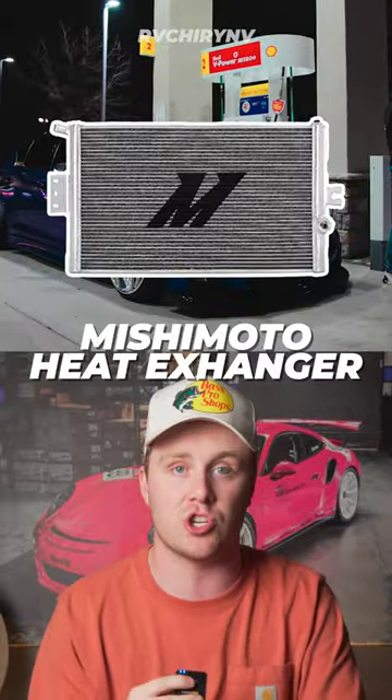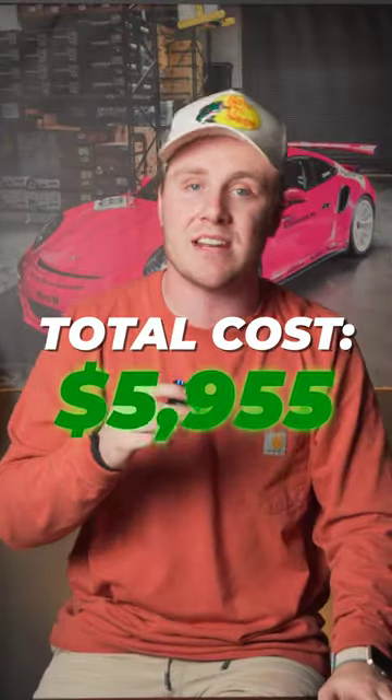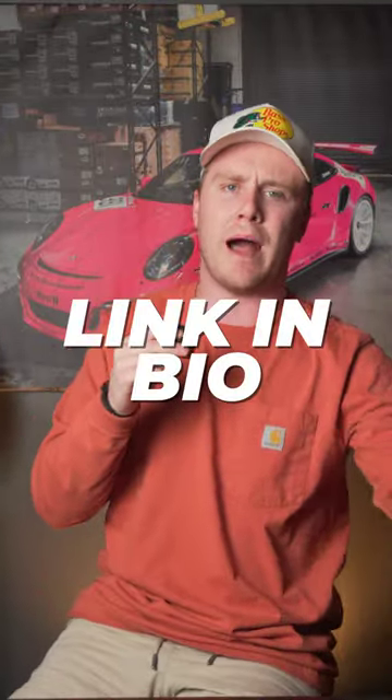After that is a set of Fortune Auto 500s for eighteen hundred dollars. Last is a Mishimoto heat exchanger that will run you six hundred and fifteen dollars. This brings the total cost to five thousand nine hundred fifty-five dollars. You can buy all these parts with the link in our bio.